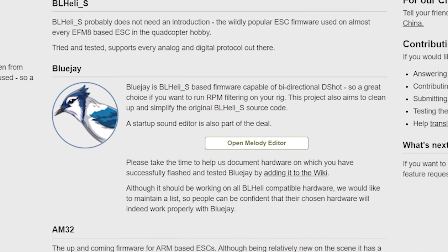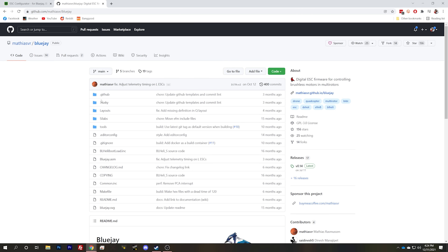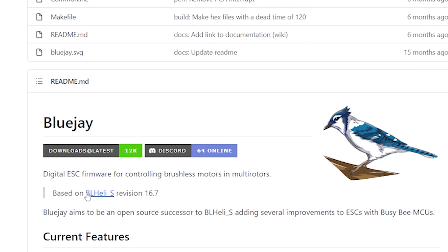So the firmware we're looking at here is called Bluejay. You can flash it with a standalone app if you prefer to download the app to your hard drive, but even cooler, there is a browser-based flasher. A lot of people are going to like that and find it more convenient. The URL is esc-configurator.com, and there's a link to that down in the video description.